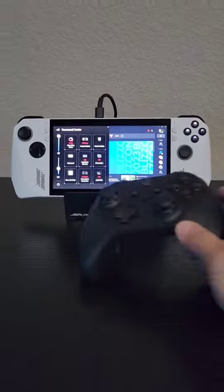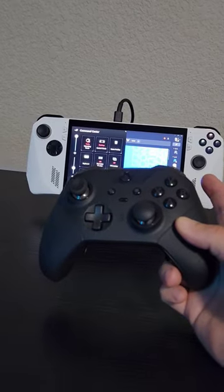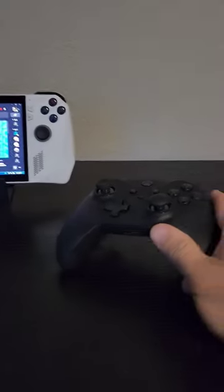Something I've been fighting with are controller settings for plugging in an external controller via cable, using Bluetooth, or even the wireless adapter.